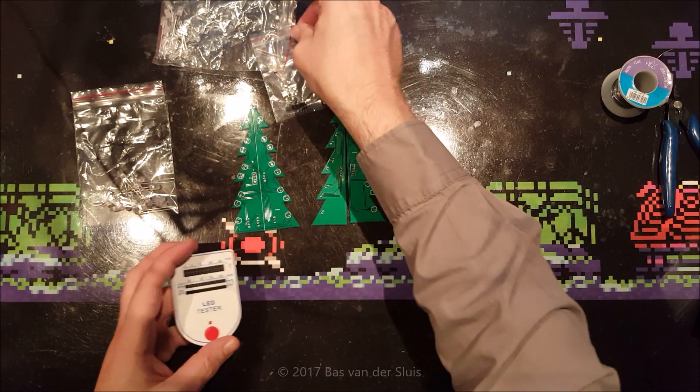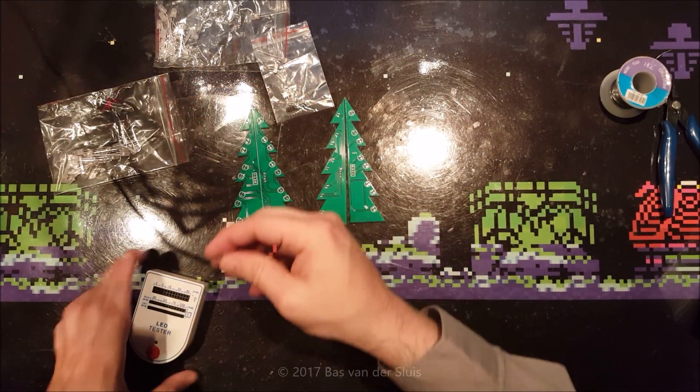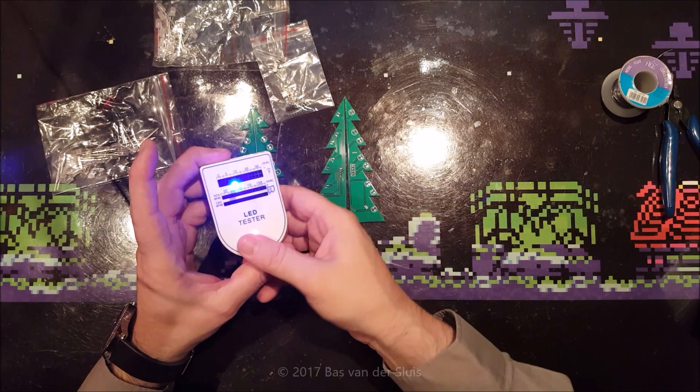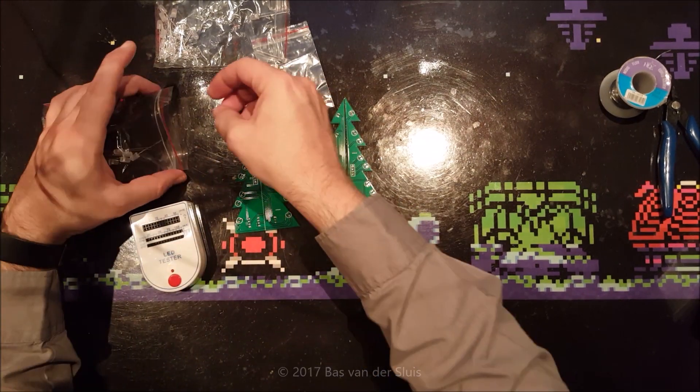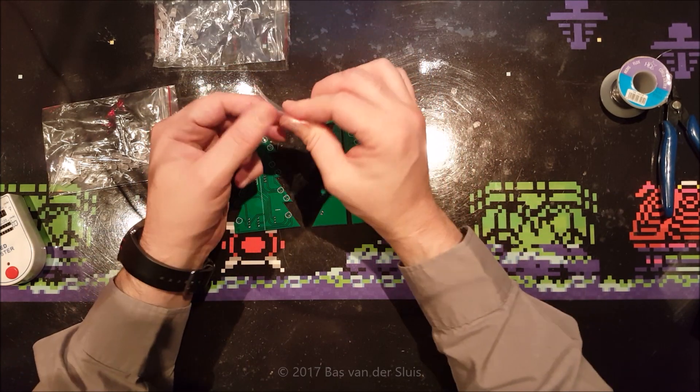So let's see what color LEDs these are. These are the red ones, and I guess these must be blue. Correct, right.